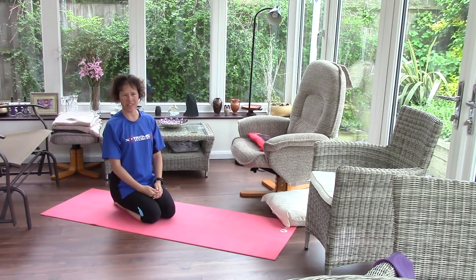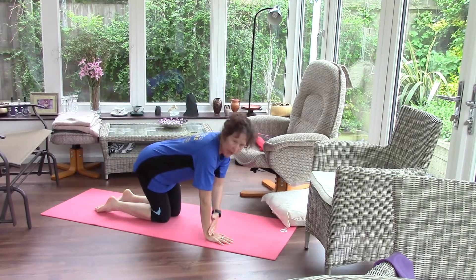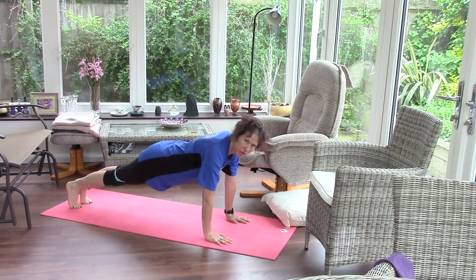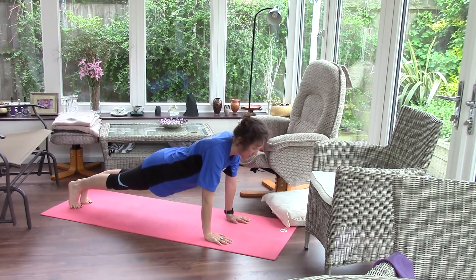So plank variations. Let's start off on your hands. Make sure your hands are underneath your shoulders. Spread your fingers. Lengthen your legs back behind you onto your toes. Keep your hips lower than your shoulders, embracing your tummy muscles, keeping your head lifted. So basic plank.